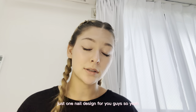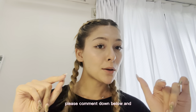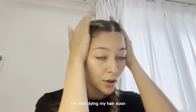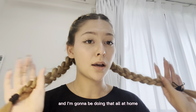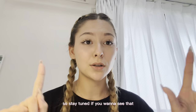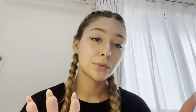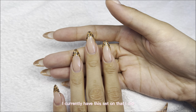If you guys enjoy these types of videos, please comment down below, leave a like and subscribe. There's going to be a lot of fall content I'm getting ready for. I'm also dying my hair soon — copper brown — and I'm going to be doing that all at home, so stay tuned if you want to see that. Without further ado, let's get into the video and I hope you guys enjoy the tutorials.